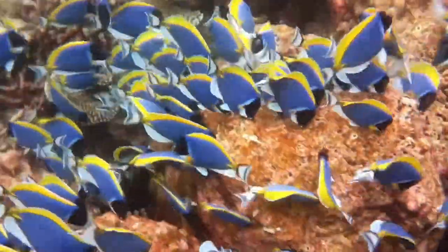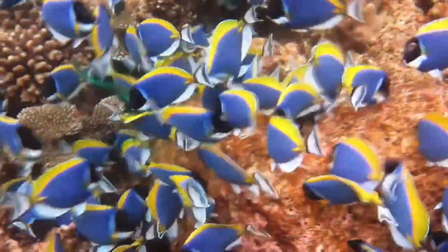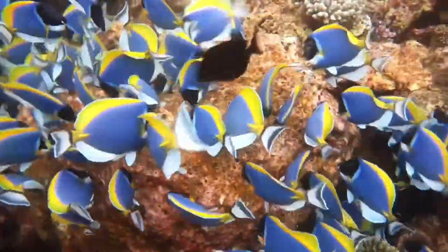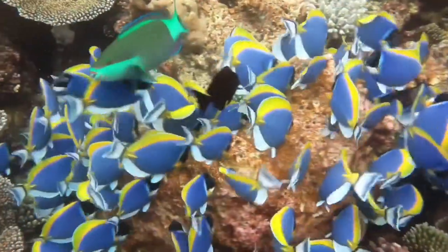Hello everyone, friends. Welcome to Adventure Underwater channel. I am editing fish-related videos for you on this channel. I hope you like the videos I have edited. This video is about the I-striped surgeonfish.